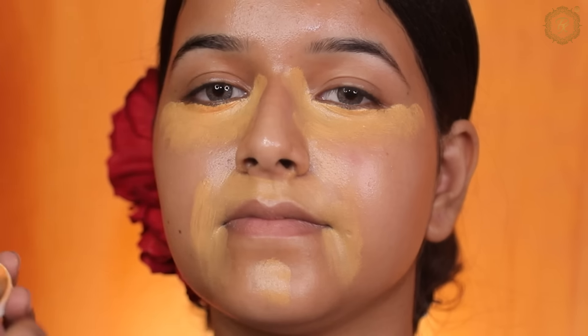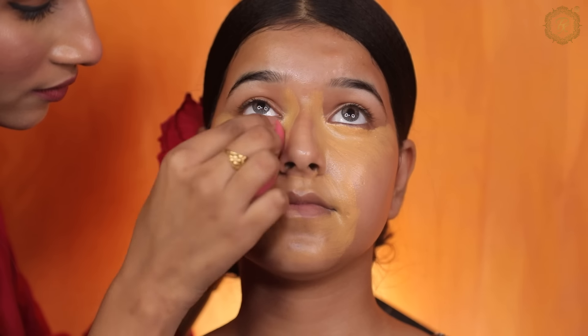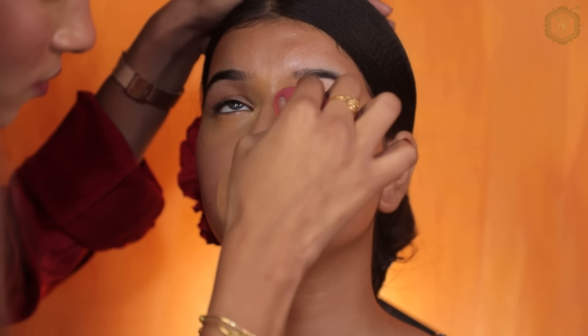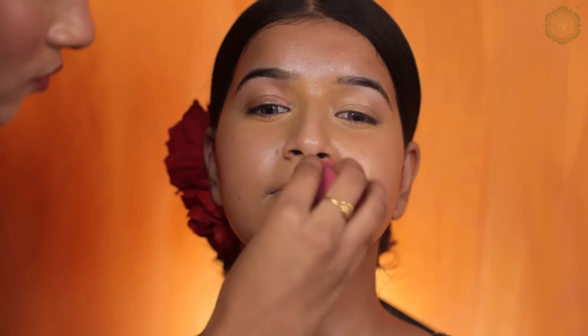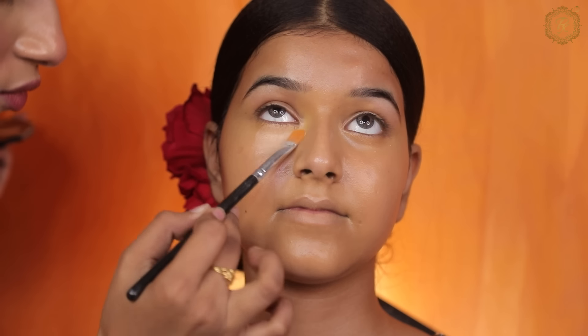Where there is discoloration, I have used Krylon color corrector in shade 303, and I have blended it using a beauty blender from the Beautylicious brand. If you want to learn amazing tutorials, please support my channel and share it with more people.